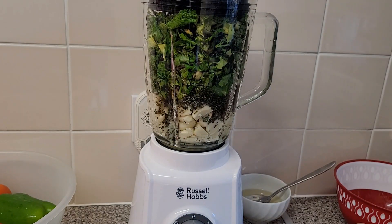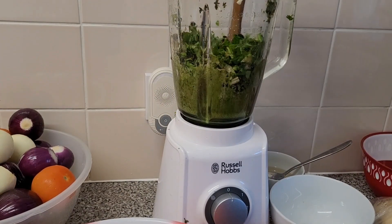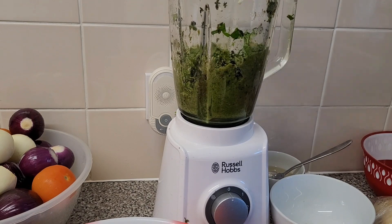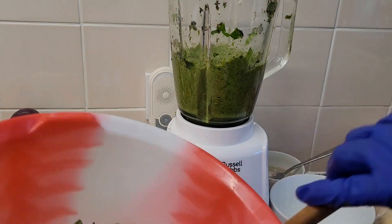Make sure that the stuff you are starting to blend are very soft. The garlic here is very soft, and the vegetable leaves as well — that makes it easier to blend.